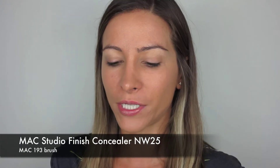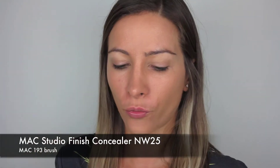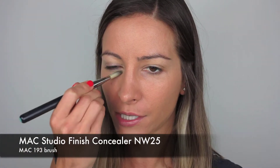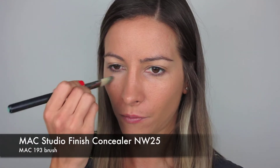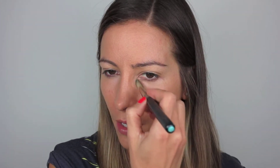I'm going to take my Studio Finish Concealer in NW25 and just apply that with my MAC 193 brush, really lightly under the eyes, just to cover any dark circles or darkness you may have under there. I will go over it again later because I'm sure there'll be a bit of fallout, but this is just going to cover the majority of it.